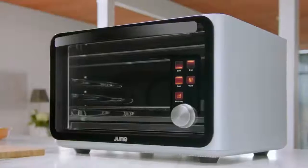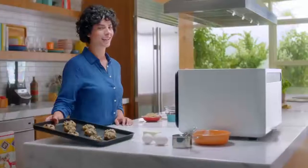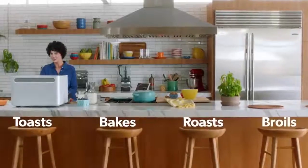This is the June Intelligent Oven. It's a computer that cooks and toasts and bakes and roasts and broils.